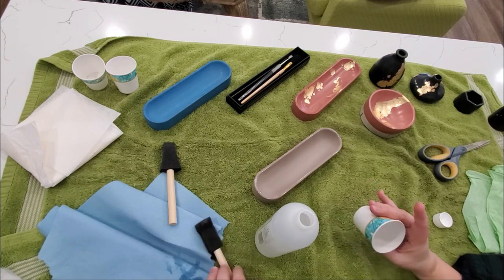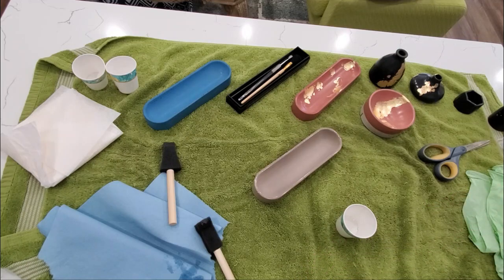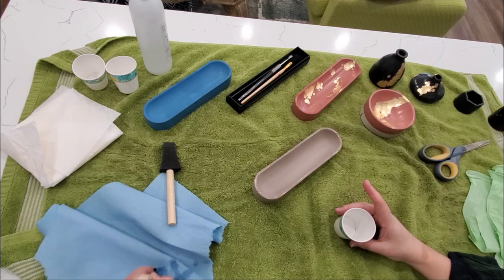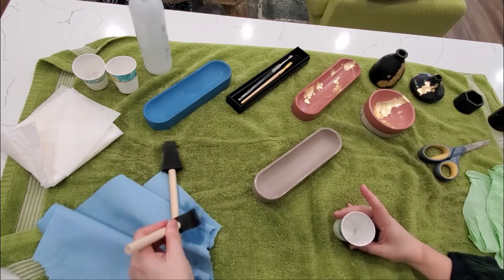Here I'm attempting to clean the foam brush to kind of save it a little bit with rubbing alcohol, and sometimes that works, but mostly it just works with brushes and not foam — but I give it a good old try anyways.